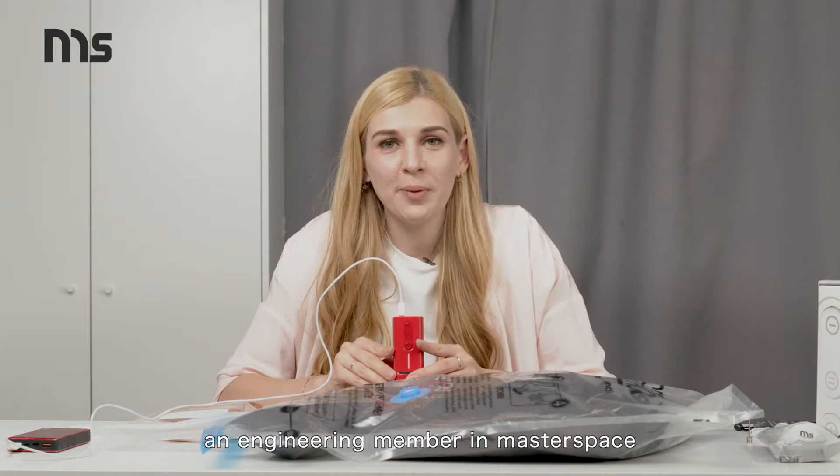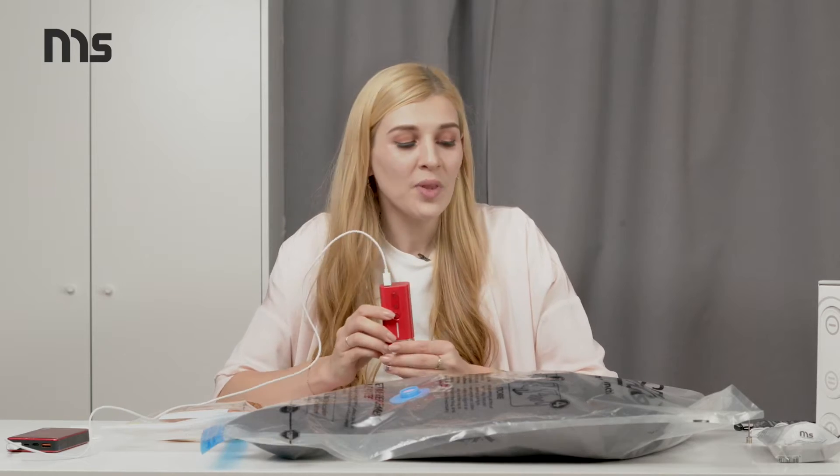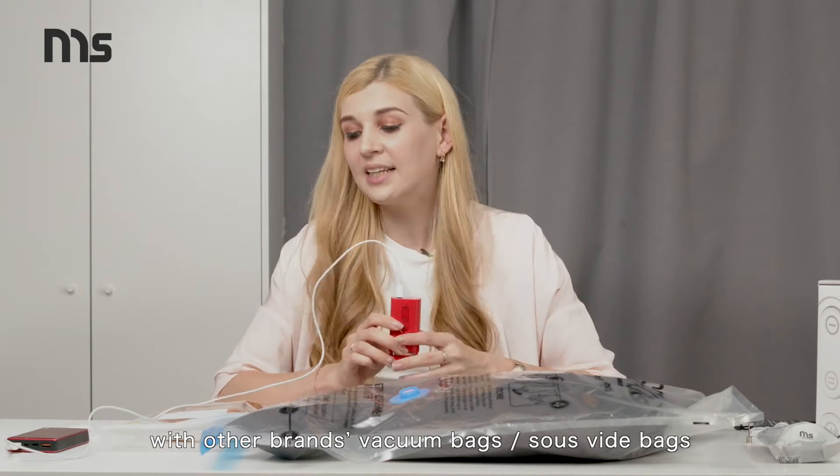Hey guys, I'm Bea, an engineering member at MasterSpace. Do you know that you can use your Pacum with other brand vacuum bags and Solus white bags?